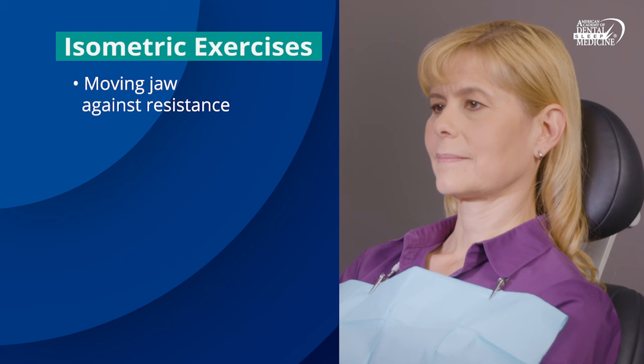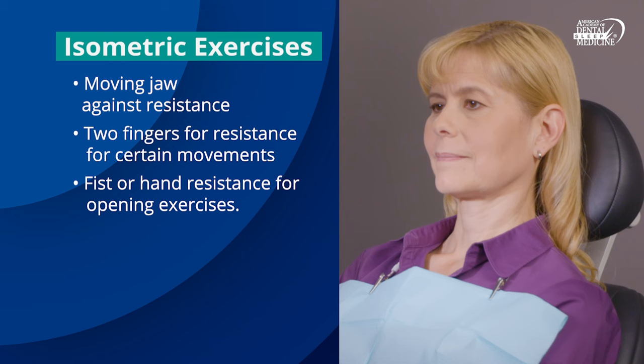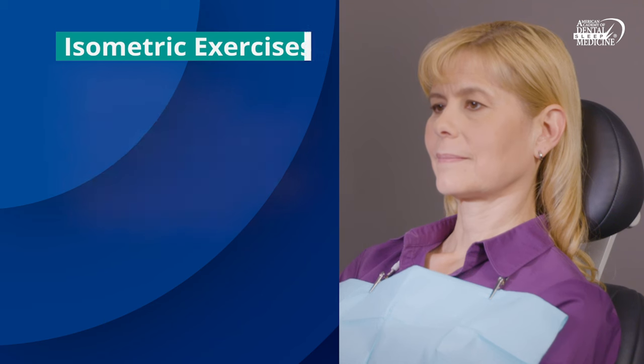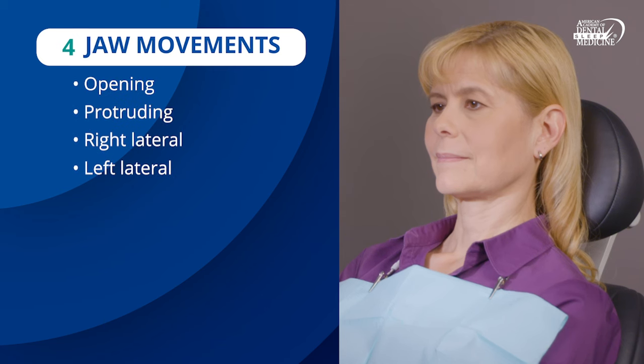Next, we'll do some isometric exercises. These exercises work by moving your jaw against resistance. To prevent overworking these muscles, you'll only use two fingers for resistance for certain movements and fist or hand resistance for opening exercises. There are four jaw movements that we will go over: opening, protruding, and right and left lateral exercises. Each should be repeated slowly, 10 times.